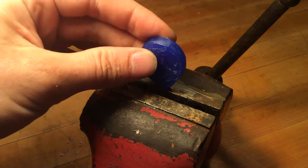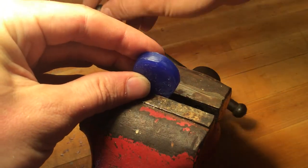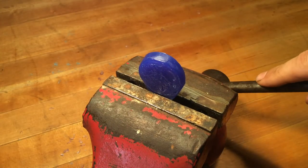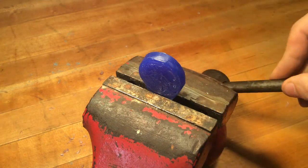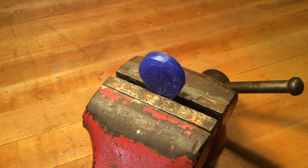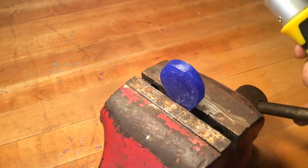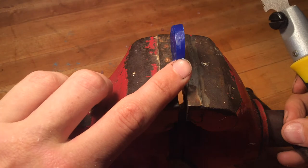We're going to clamp our wax into a vise. Normally you want your vise to be bolted to the bench, but for filming purposes we have this loose vise to show the process. Then we're going to take our Japanese saw and line it up so that it's parallel with our cutting plane.